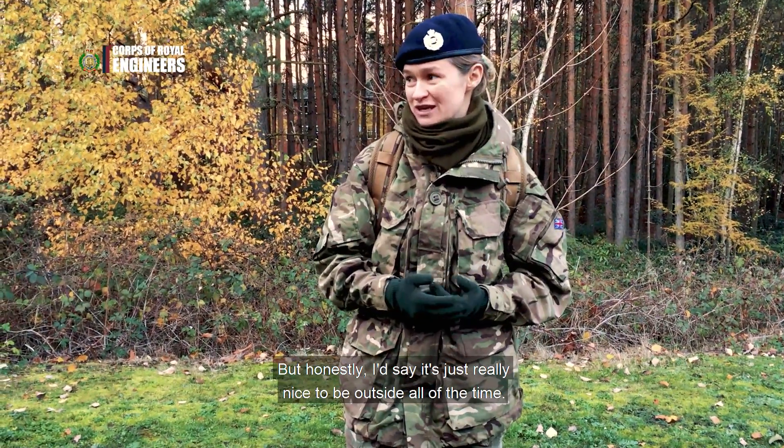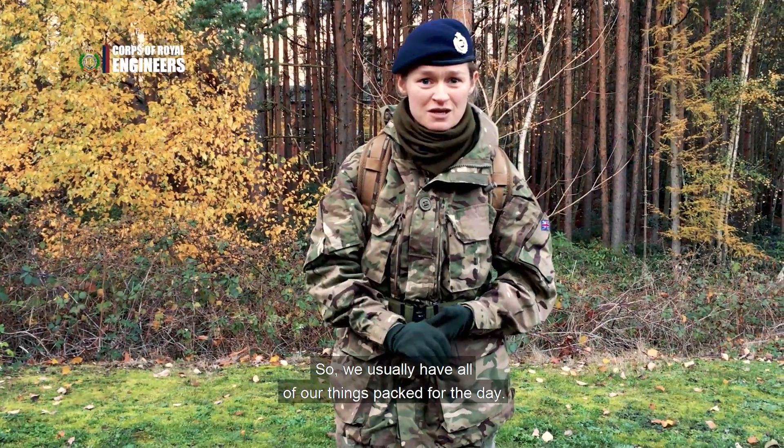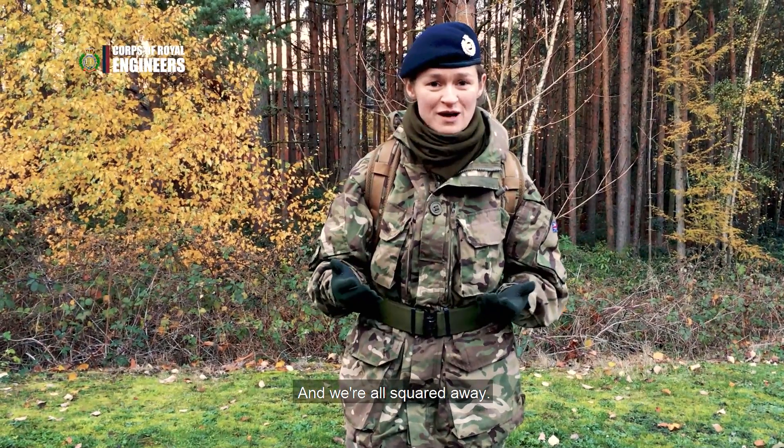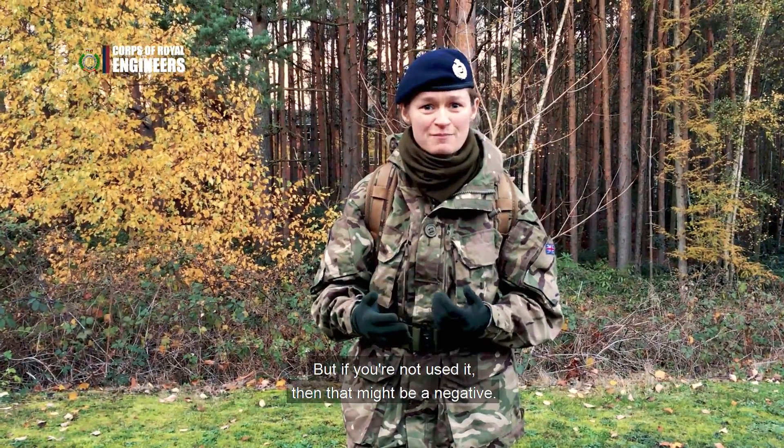But honestly I would say it's just really nice to be outside all the time. We're always carrying our day sacks with everything we need, so usually we've got all of our things packed for the day and we're all squared away. I wouldn't say that it's strenuous per se, but if you're not used to it, that might be a negative.